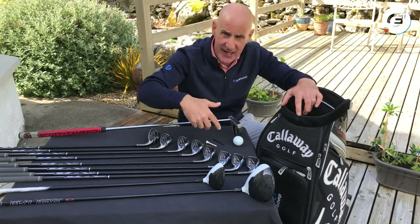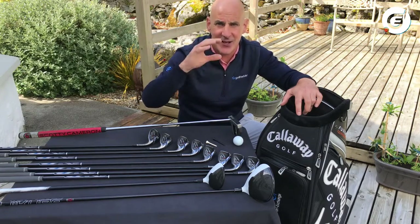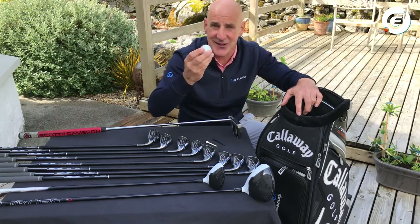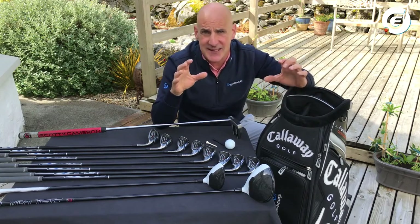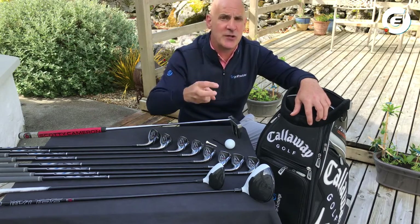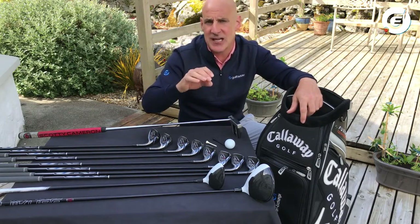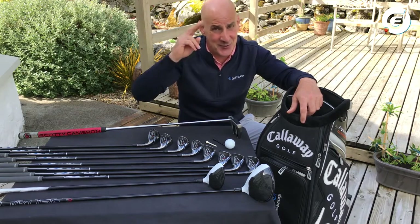Pick irons with big friendly chunky heads, not skinny flat ones, because they are harder to hit. And lastly, always bring enough golf balls to last you the round — it is really easy to lose these things! I hope this helps you get ready for your first game of golf. For lots more helpful advice, check us out on Golfbitter on Facebook, Twitter, and Instagram, and please hit that subscribe button if you liked this video. It will keep you in the loop when a new Golfbitter video drops. Enjoy your golf — it's Donal out.